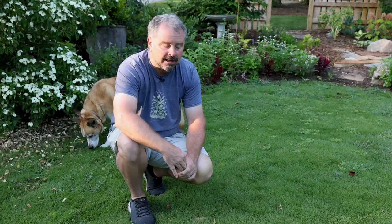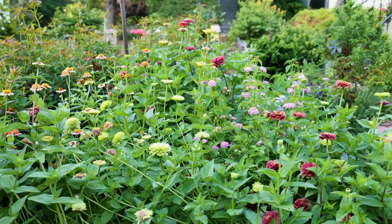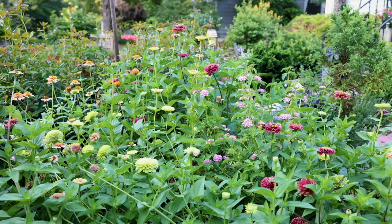Things like cosmos and zinnias — annuals grown from seed — tend to burn out here in the South by mid to late summer. If you want to do a second round of them, now would be the time to start the seeds. You can start them indoors or direct seed either one. These beautiful zinnias are showing off like crazy right now, but after about another month they'll start to slow down. I could come back in here and plant some seedlings amongst them and that next round would bloom right through the fall.